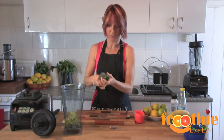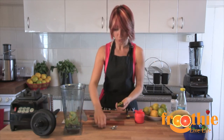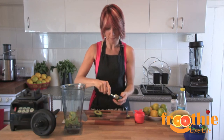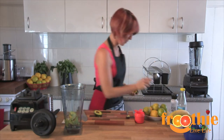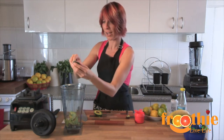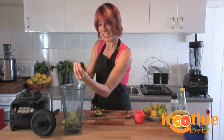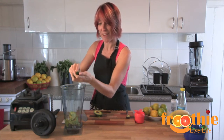For those of you that have heard of the doctrine of signatures, it means that the food looks like or resembles the part of the body that it affects. In the case of avocados, it does look like the woman's ovary, and it is actually excellent for fertility. Interesting about avocados.